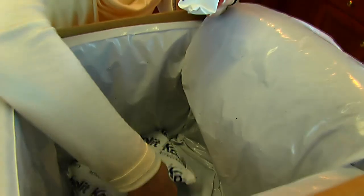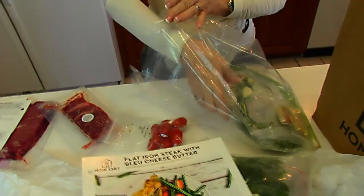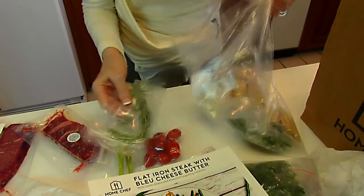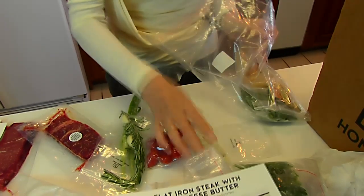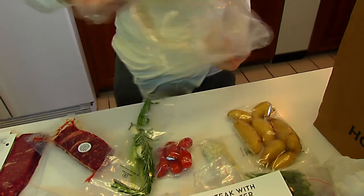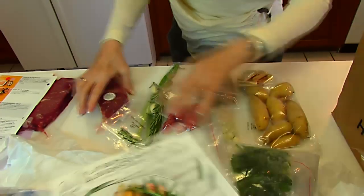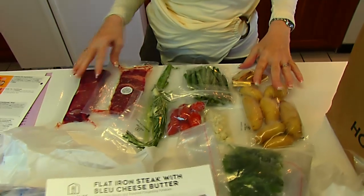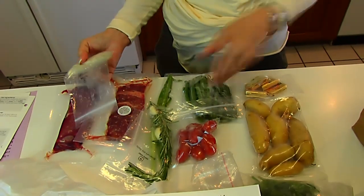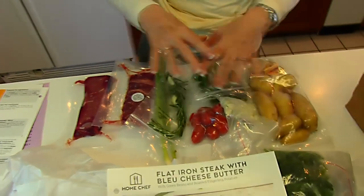We're at the bottom of the box and I want to show you how nicely it's packed. We have our two steaks, tomatoes, green onions, rosemary and garlic — everything looks so neat and fresh. Here's the blue cheese for making the sauce, Yukon Gold potatoes, green beans, and even butter. All of this together gives two servings of flat iron steak with green beans, tomatoes, blue cheese, potatoes, herbs, and onions.